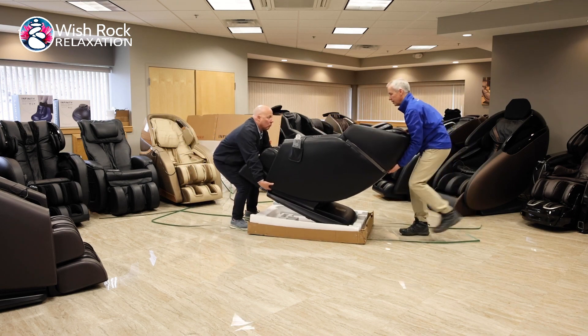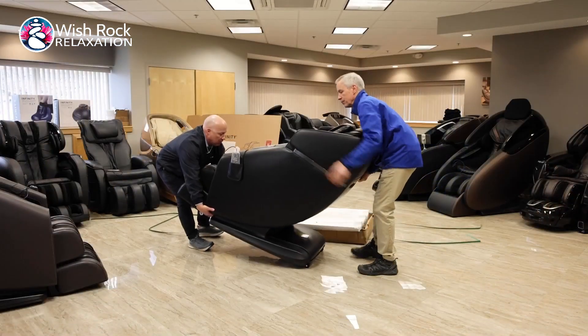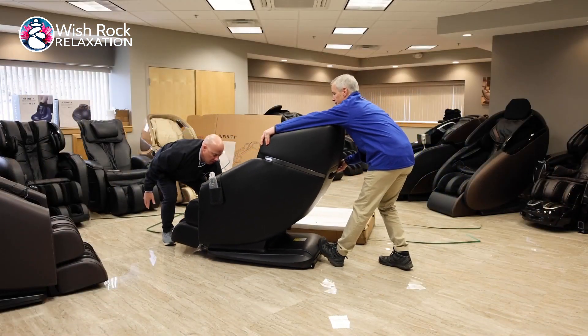Shift your grip to find the handles on the back. Making sure to use your knees to protect your back, lift the chair up and out of the box. Gently lower into place.